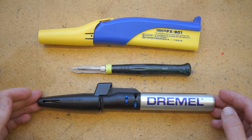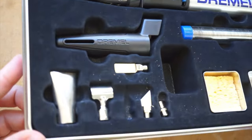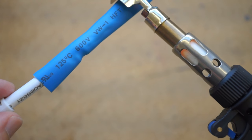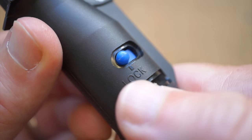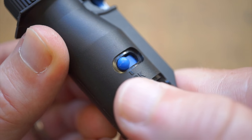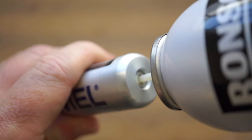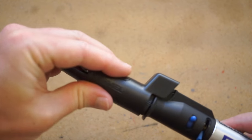Last up, we have the Dremel Versatip, which runs off butane. It's $40. It comes with a bunch of different adapters for hot cutting, shaping, and wood burning. It's also great as a hot air torch for heat-shrinking wire. This one gets to a useful temperature in 25 seconds. Best of all, it's adjustable, so if you have work that needs higher heat, this might do the trick. Filled up, Dremel rates this for around an hour of continuous use, and when you do run out, it fills back up in seconds. Like the Hakko, you get a nice cap that can secure on even when the tip's still hot.